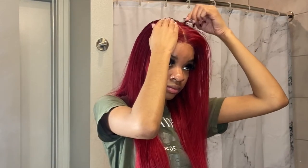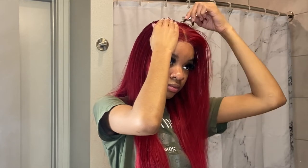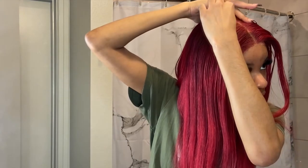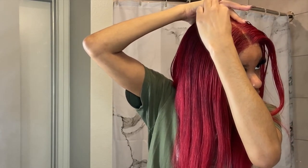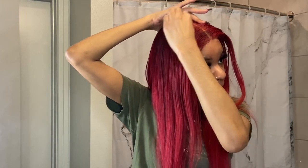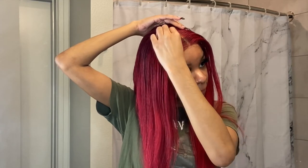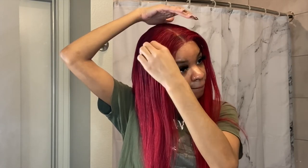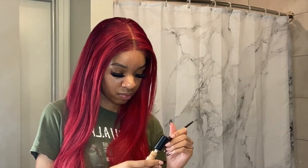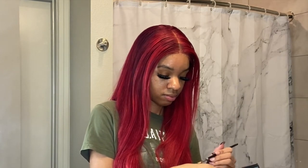I don't use a lot of concealer, just a little bit so the part isn't too big. Then I go back in and pluck the part really well so it looks more realistic — not so much hair around the part. This also makes your wig flatter because there's not so much hair at the top of your head making the wig look bigger. I really pluck well for my part and bam — it's already looking good.